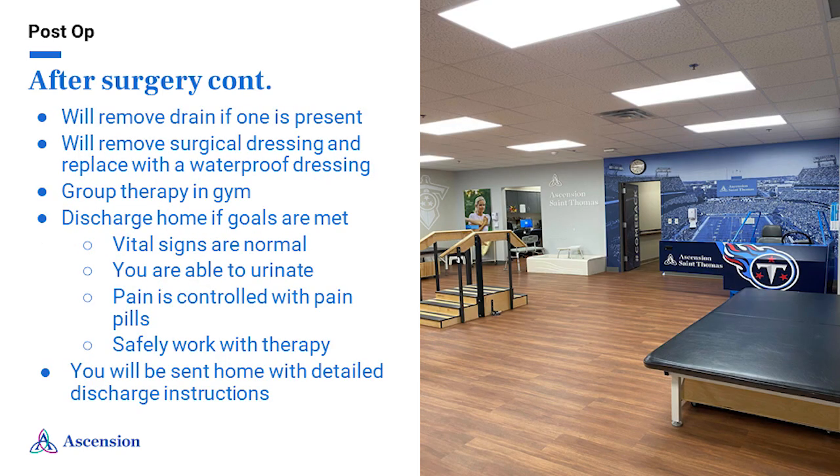Some patients may have a drain present after surgery — your nurse will monitor this and remove it when necessary. Your care team will remove the surgical dressing and place a waterproof bandage over your incision. Instructions on how to care for your bandage and when to remove it will be discussed in your discharge instructions — please read through these again when you are home. The physical therapist will take you to the gym on the unit, where they will teach you how to go up and down stairs, how to get in and out of a car, and if you have a tub-shower combo at home, they will practice that with you as well. You will be ready to go home once your vital signs are normal, you are able to urinate, pain is controlled with oral pain medicine, and you have safely worked with physical therapy. If you spend the night in the hospital, please have someone at the hospital by 8:30 the next morning — most patients are discharged by 10 a.m.